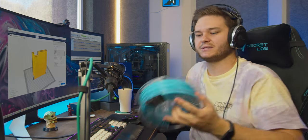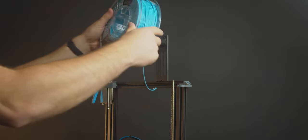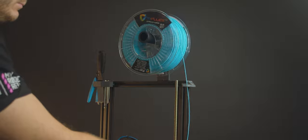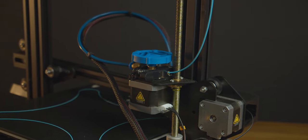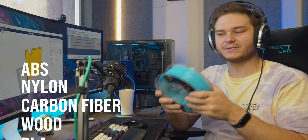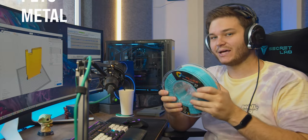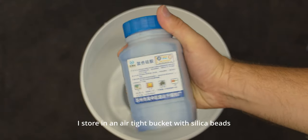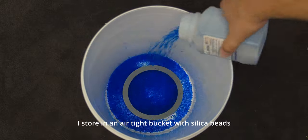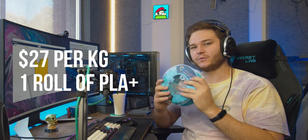Filament is this — it comes on a spool like this. It's long, hard plastic and it goes through the printer, gets heated up, melts, and then dries into the hard plastic model that you want. This can come in many types of materials: ABS, nylon, carbon fibre infused. This here is a roll of PLA+. PLA is the most popular type of filament because it's very easy to get consistent results and to store — you don't have to worry too much about keeping it in a humidity-controlled environment. This costs 27 bucks for a kilo.